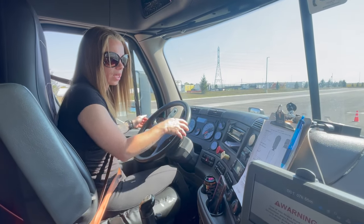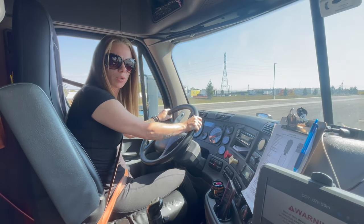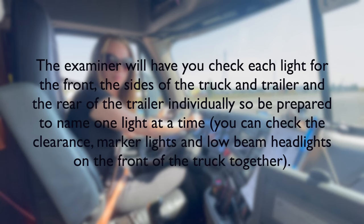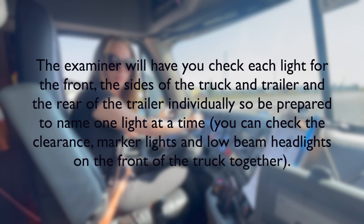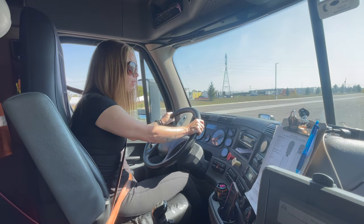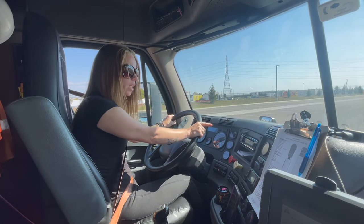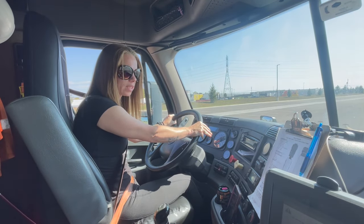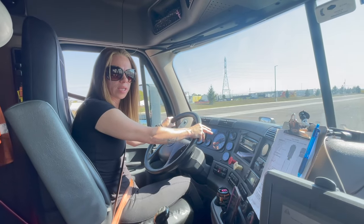Now I'm going to ask if you will help me check that my lights are working correctly. First, I'll have you check the front of the vehicle. Together we will check my clearance lights, my marker lights, and my low beam headlights. Then individually will be my left turn signal, my right turn signal, my four-ways, and my high beams.